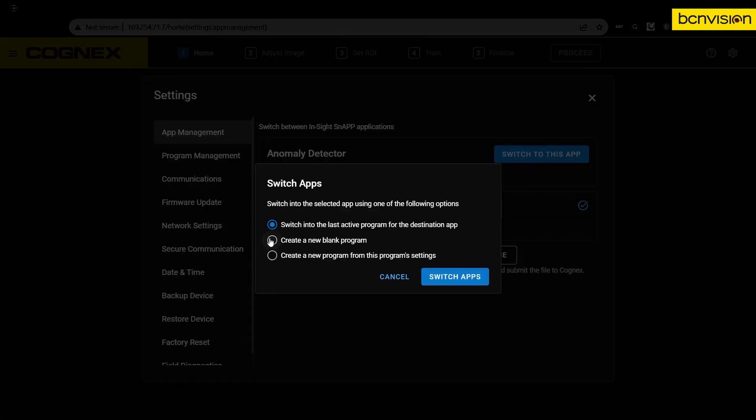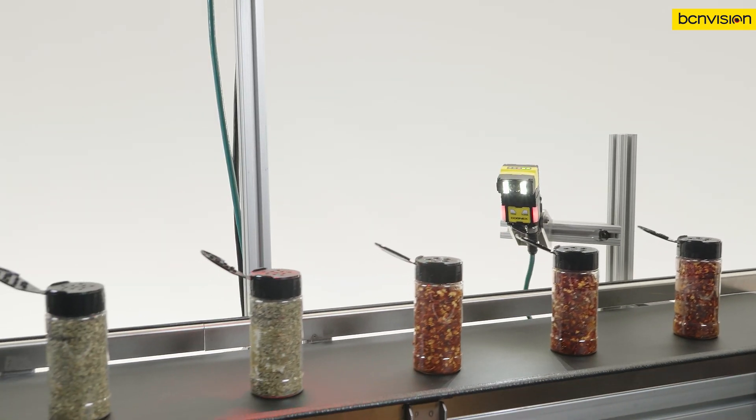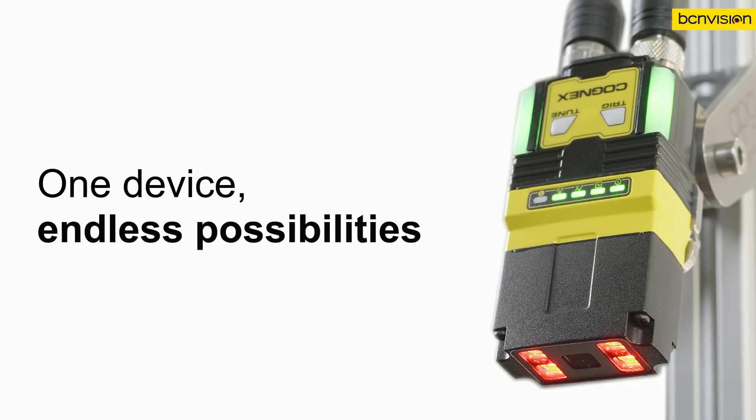Deploy new applications in a few quick clicks within the same user interface — no need to change out the hardware. InsightSnap offers the benefits of AI without the complexity, so you can solve automation challenges all on your own. InsightSnap: one device, endless possibilities.